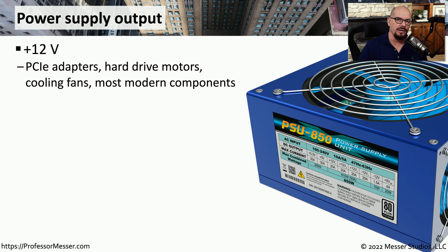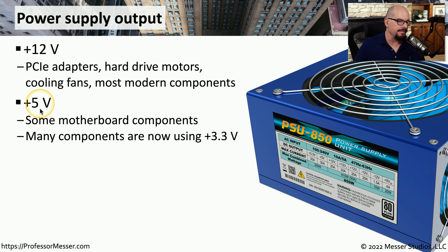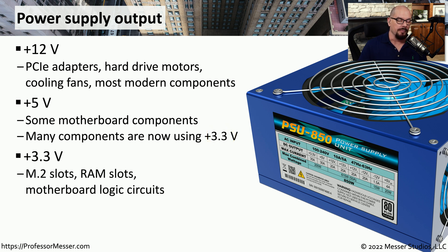Higher voltages are commonly associated with components that need additional power. Things like PCI Express adapters, hard drive motors, or fans might require plus 12 volts to operate. Some power supplies can also output plus 5 volts of DC power, usually reserved for legacy motherboards. Most modern motherboards do not use plus 5 volts and instead use plus 3.3 volts. On those modern motherboards, M.2 slots, some RAM slots, and other components take advantage of those 3.3 volts.